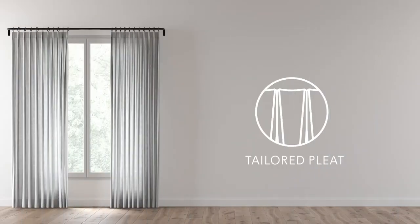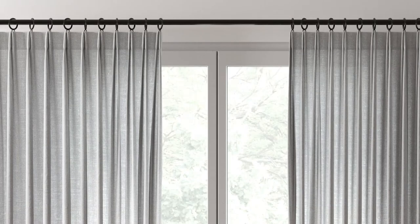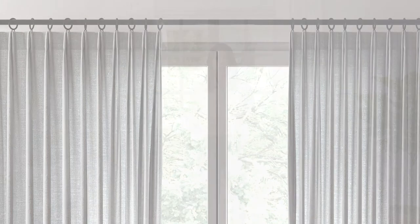Tailored pleat is a more transitional look between contemporary and traditional. The pleats are formed at the very top of the fabric, giving structure and form to the top and gradually cascading open for a more relaxed appearance as you go down.